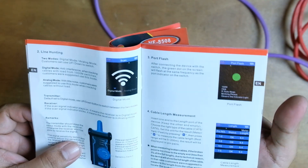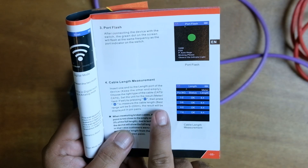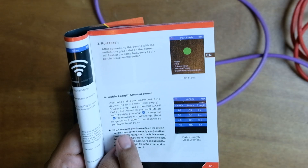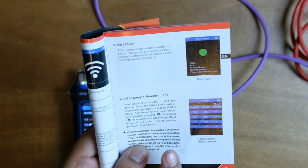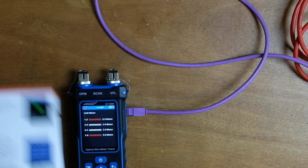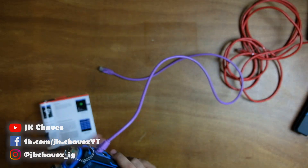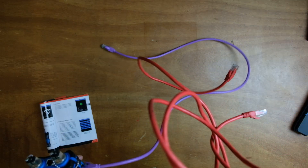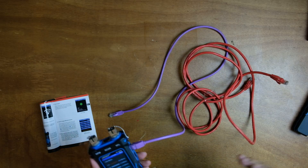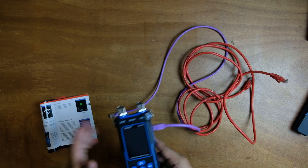As indicated in the instruction manual — it's clearly highlighted — the best range for length measurement is 5 to 200 meters, with results displayed per pin pair. The 30-meter and 5-meter cables tested accurately, but the 3-meter and 1-meter cables did not give accurate readings. This is a minor limitation since it is already documented in the manual.